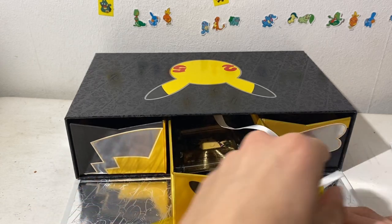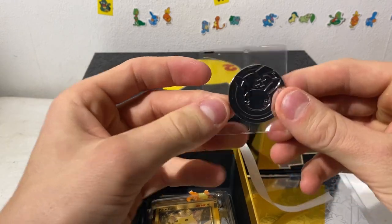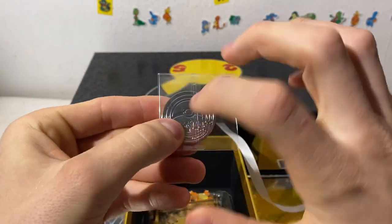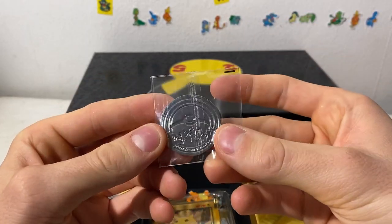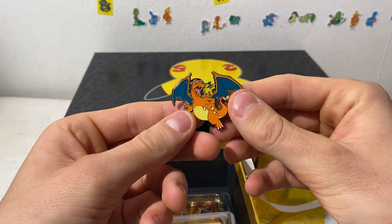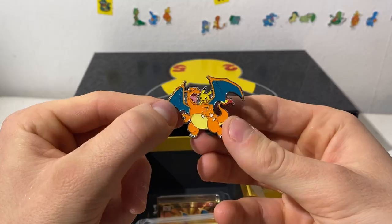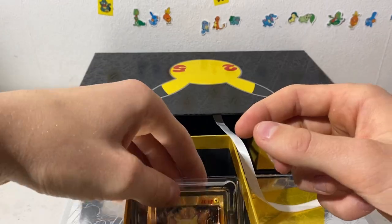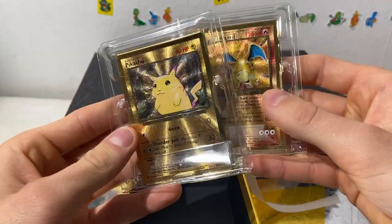Let's start with the coins — we got a Pikachu coin, 25th anniversary one. It seems like it's metal, not plastic. We like that. And I have the very cool pin of Charizard — look at that, very pretty. And Pikachu — I didn't see him — very cool pin. I like that a lot.